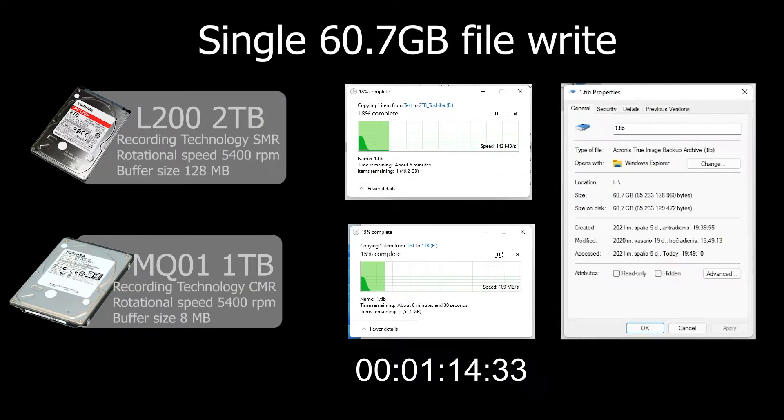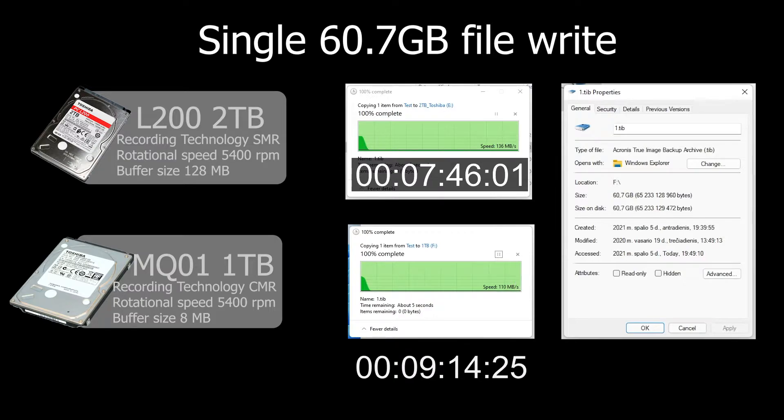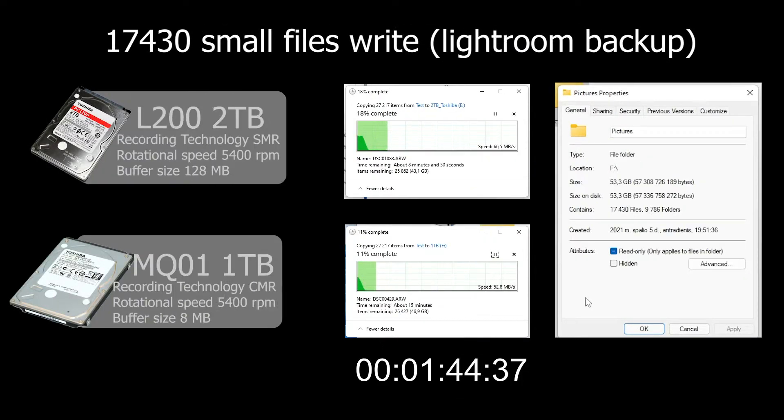With large files everything looks okay. With small files, SMR technology definitely loses.